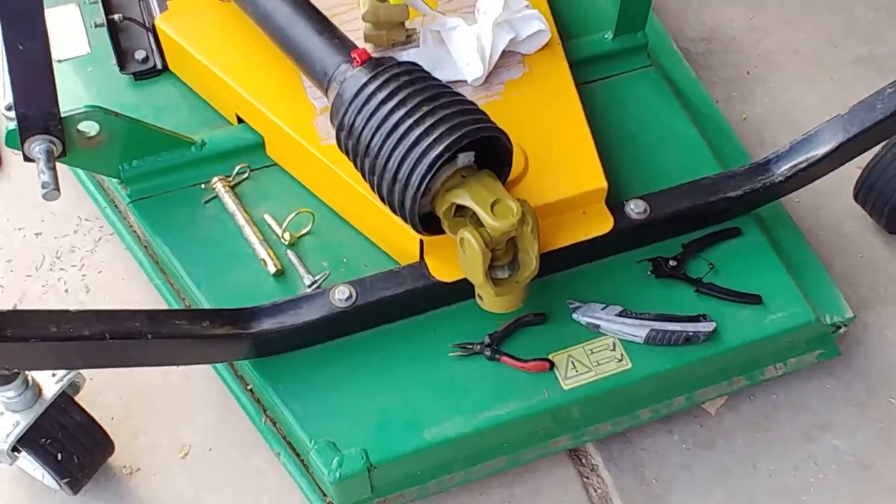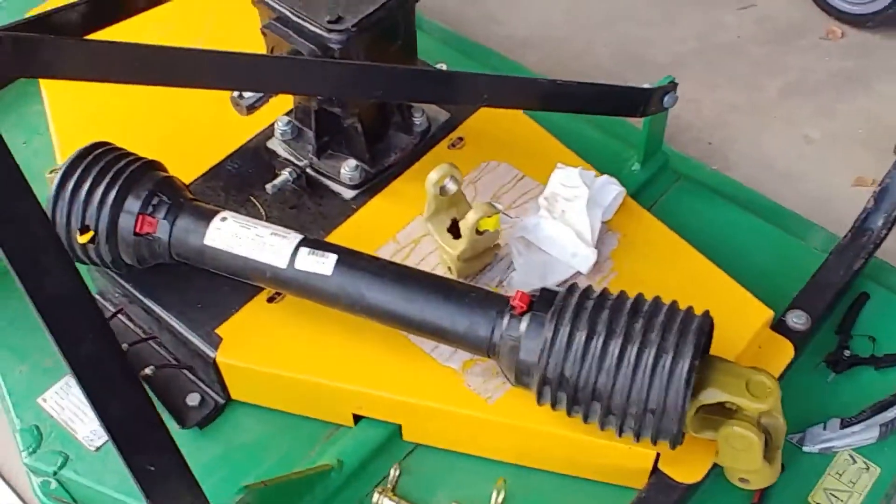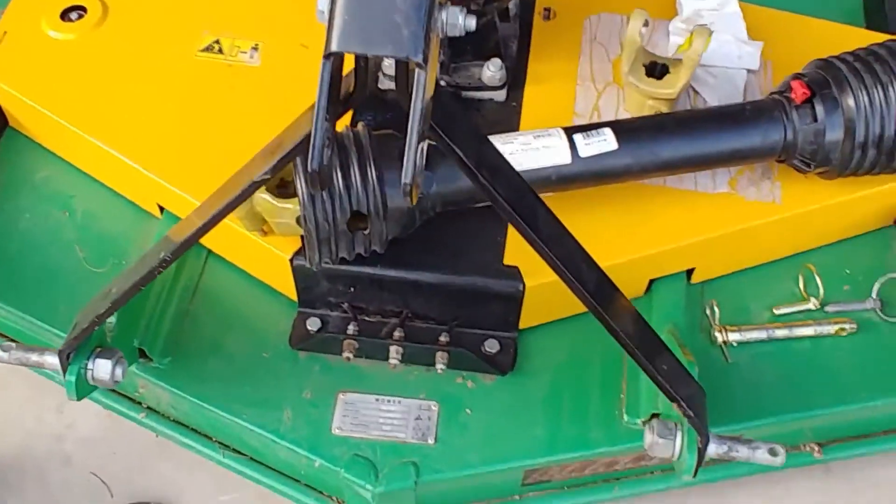Good morning and welcome to the farm. I wanted to show you something interesting this morning, probably something a lot of you have never seen before.